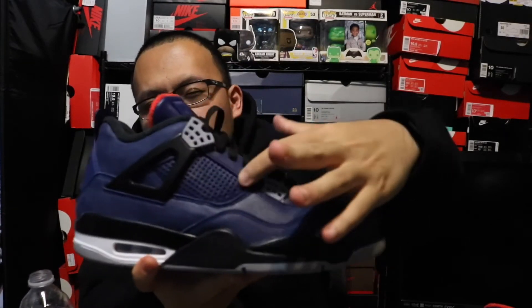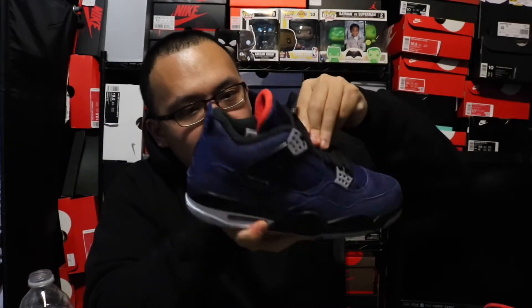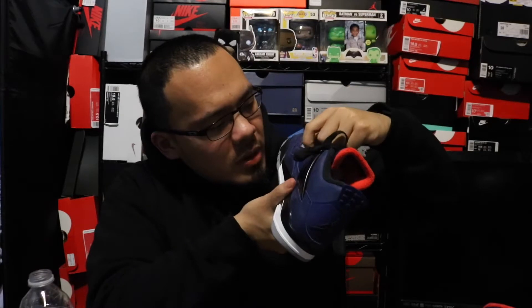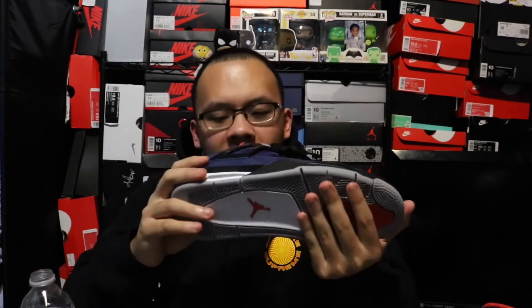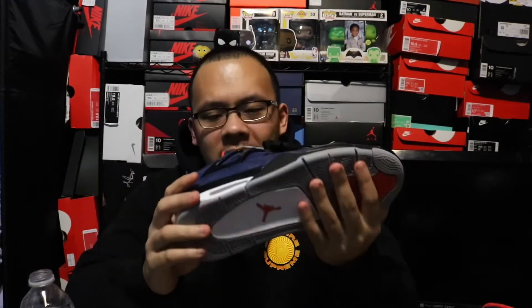This kind of reminds me of a reverse raptor — reverse raptor 4s, OVOs — because the bottom doesn't really change from a normal Jordan 4. It's just a material difference. Where a normal Jordan 4 would have netting right here, it's like a neo leather-slash-sticky material instead. The tongue is different too. This would be something I'd wait until retail to buy — I don't think these are going to sell out, but the cool thing is it is waterproof.